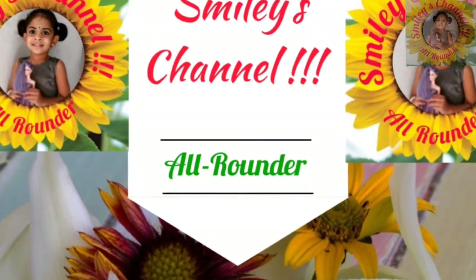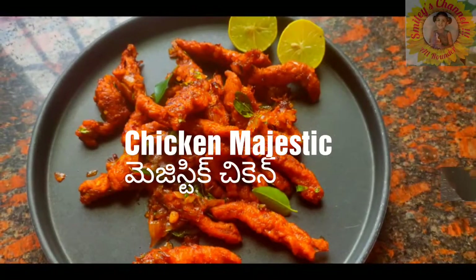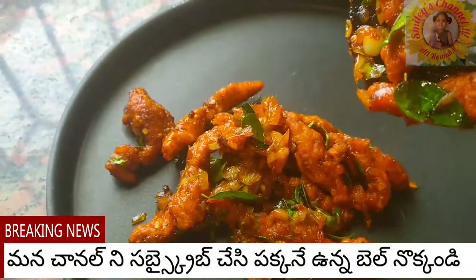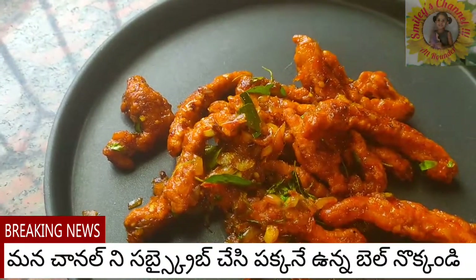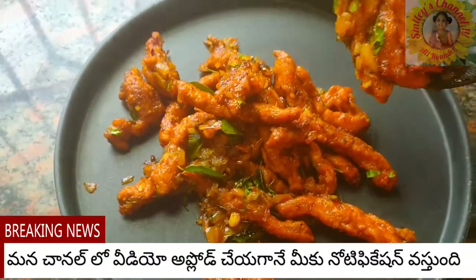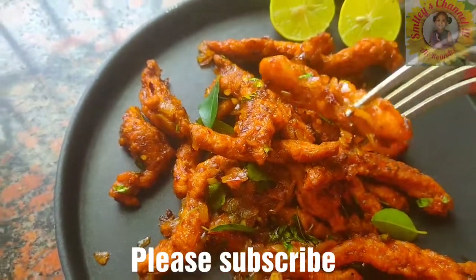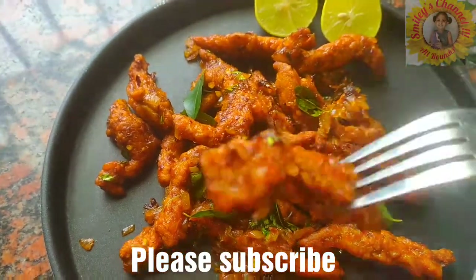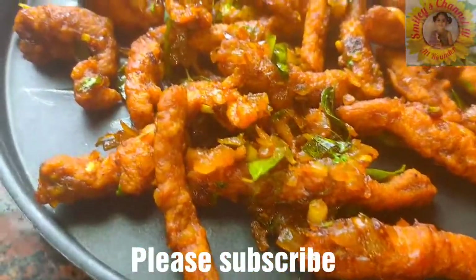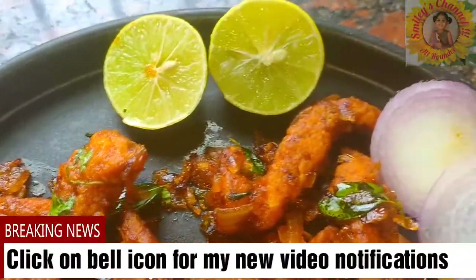Hello friends, welcome to Smiley's channel. Today I'll be showing you how to prepare a very simple and different snack with chicken — that is Chicken Majestic. It is looking very yummy and it tastes really yummy too, so definitely try this once. Within 10 to 15 minutes you can make this yummy different snack with chicken.